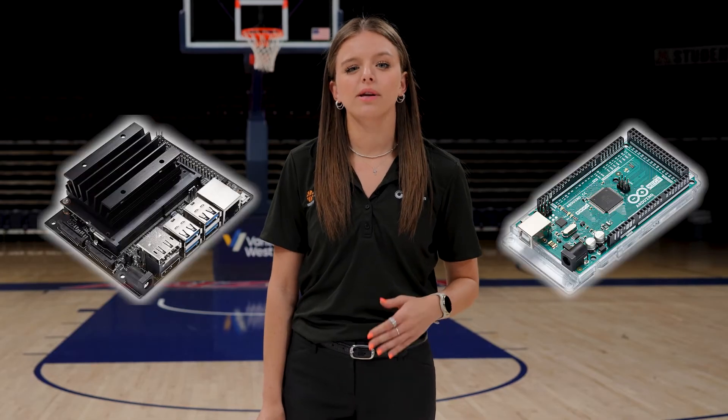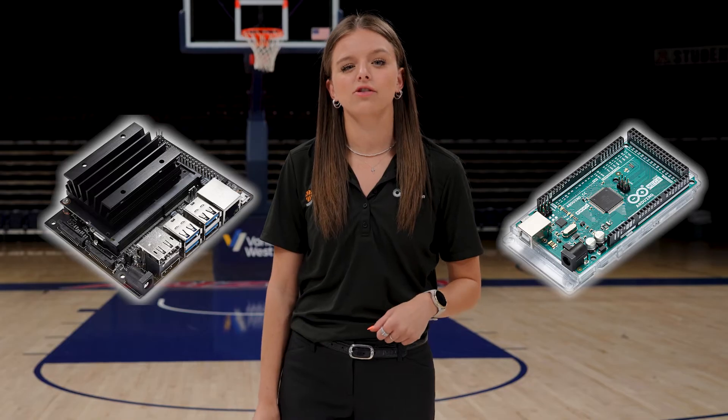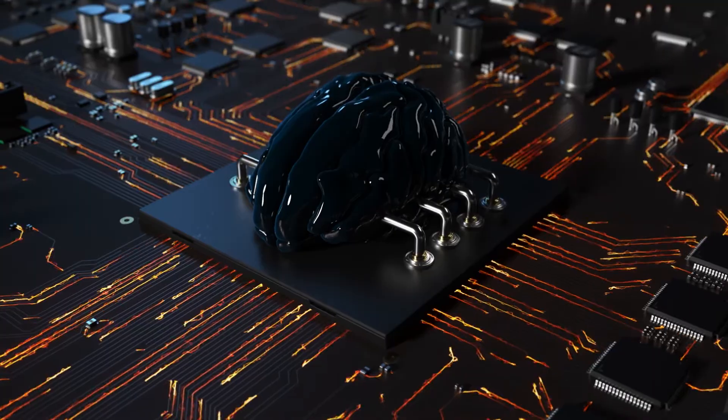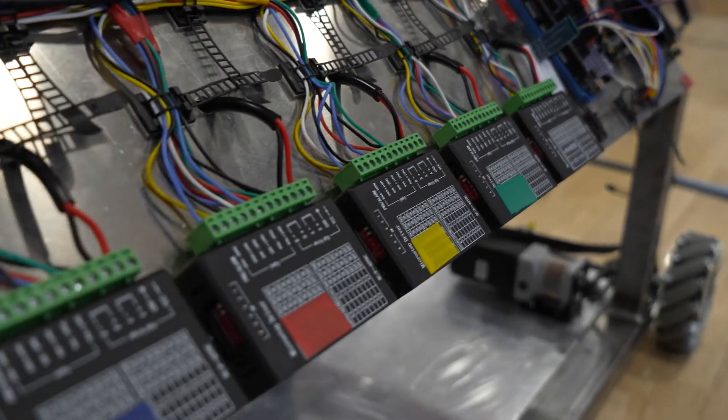Let's explore how our two microcontrollers — the NVIDIA Jetson Nano and Arduino Mega 2560 — work together seamlessly to provide a powerhouse of control and processing. Think of a microcontroller as a tiny brain that controls electronic devices — a small computer designed to perform a few tasks really well. The Arduino Mega is the backbone of our system. It orchestrates the movements of our nine motors, including those for ball delivery, launching mechanism, elevation, and mobility subsystems, ensuring each motor operates flawlessly.